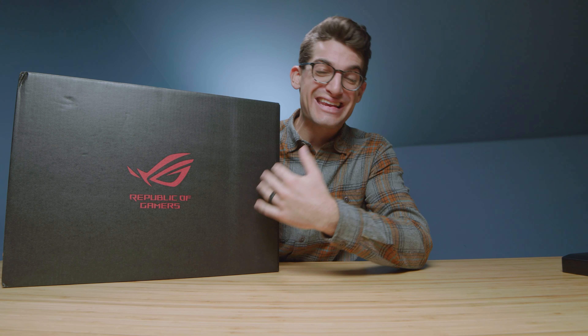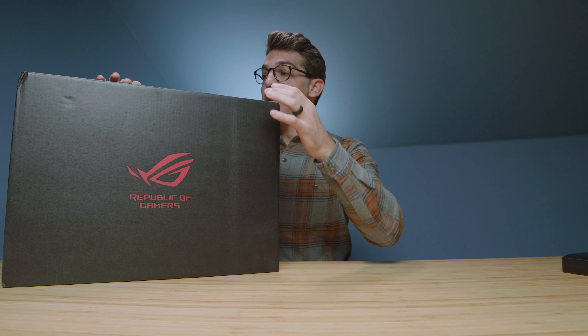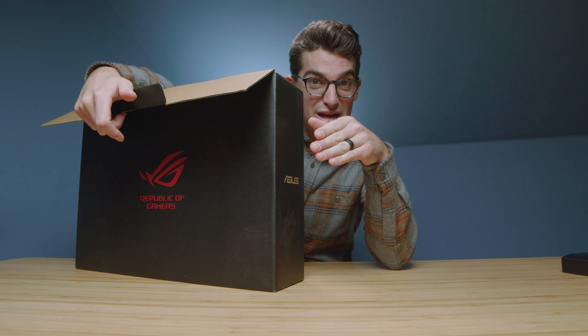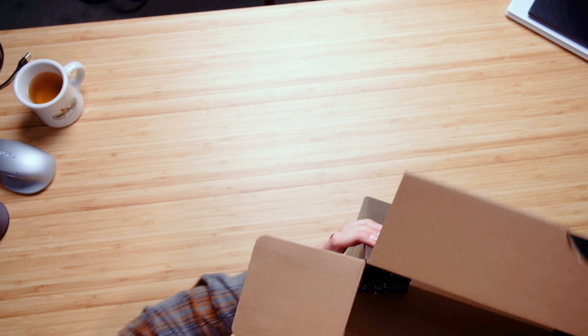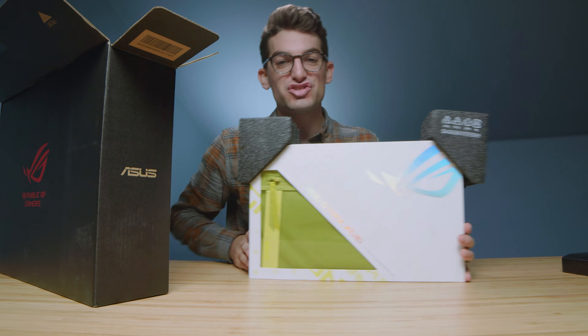They call it the XG16 AHP — a very technical name for a portable 15.6-inch monitor. I've been really wanting to get my hands on one of these for a while to build a video called 'The Ultimate On The Go Battle Station.' If you're an on-the-go creator who wants powerful performance and a battle station workstation, you're going to love that video. But this is just covering the monitor right now, which is the ROG Strix or Republic of Gamers Strix XG16.